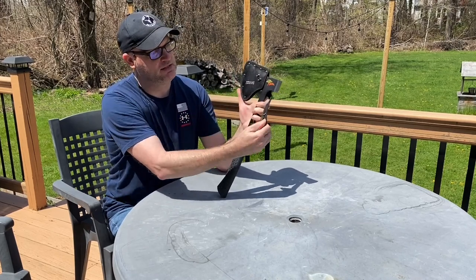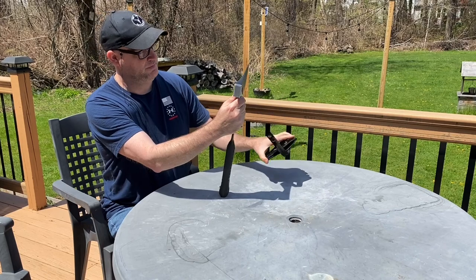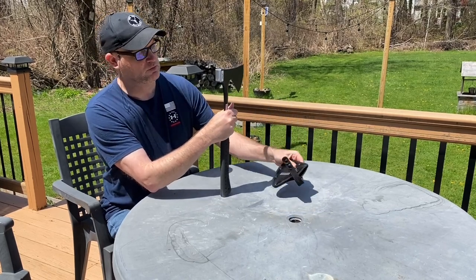It does have this nice vinyl or nylon sheath right there for the blade, even with the belt loop in it there — really heavy duty.